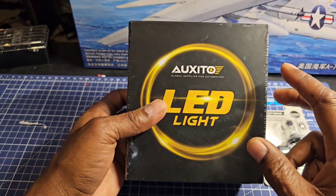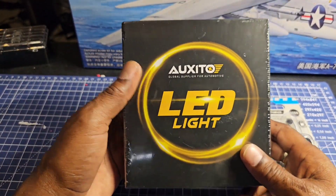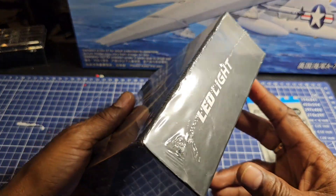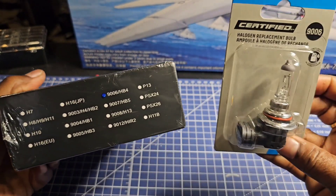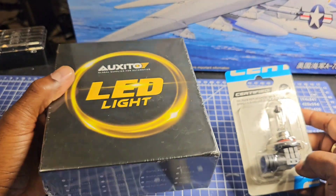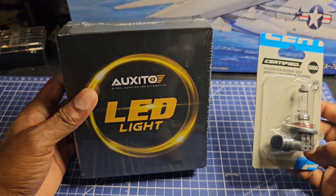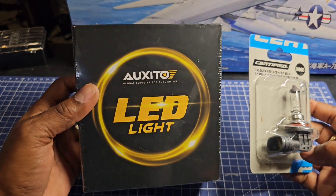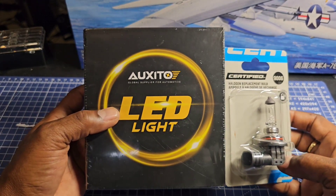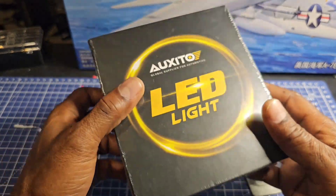We can't really do a full review on this — it's more of a promotion. We got a set of 9006 headlight bulbs and here we have a regular halogen bulb. The idea is to see how much of a difference this is going to make for your Z without having to buy a Xenon setup. Hopefully this works out as well as I'm expecting, and if it does there will be a link in the video.